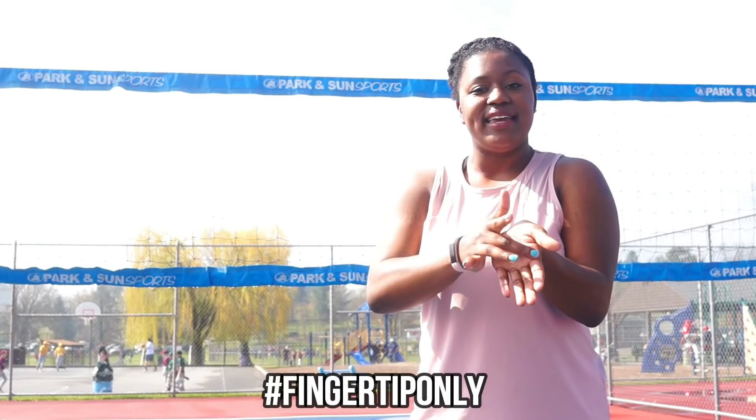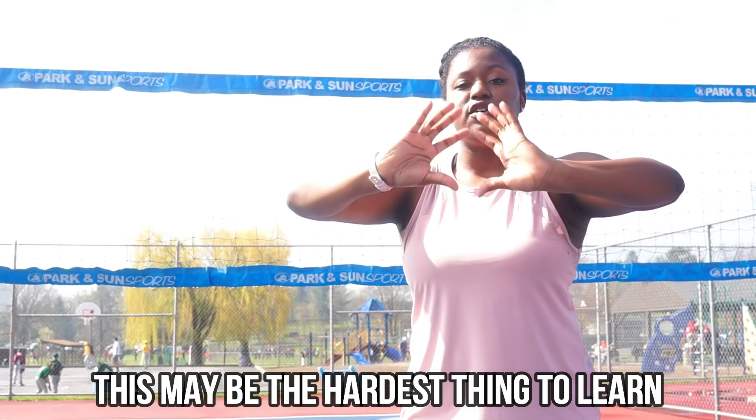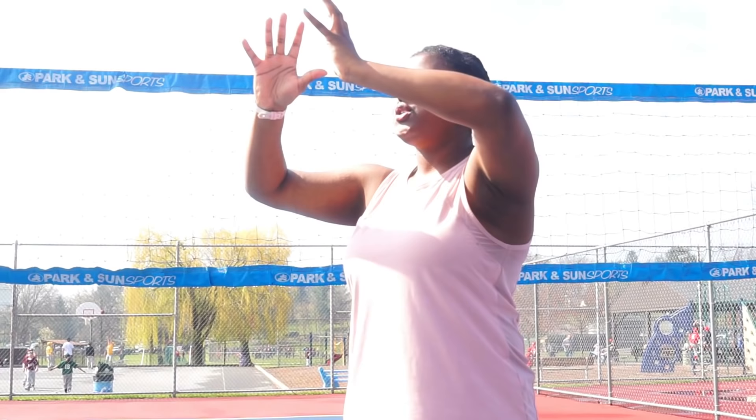A lot of you guys have questions about how you hold the ball when you set. Remember, it is fingertip only. Your palm is not going to hold the ball — you're not picking it up to carry it to throw it. That's not the motion you're going for. That's why in key one, then key two, this symbolizes just your fingertips. Just your fingertips are going to control the amount of speed and direction. You're not going to use your palm to carry and push it.